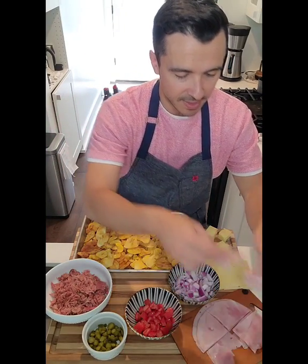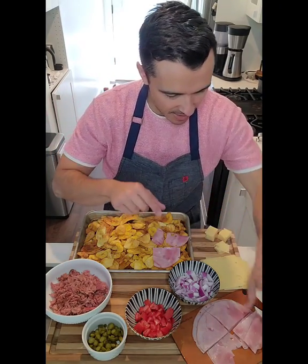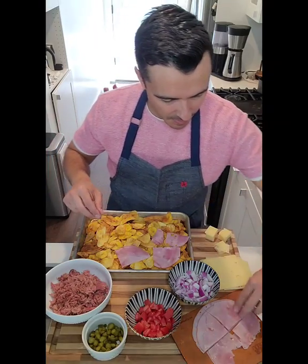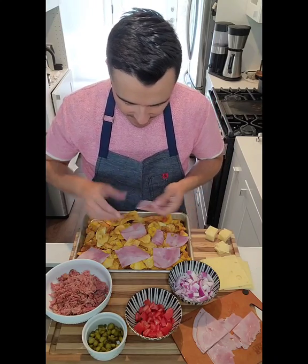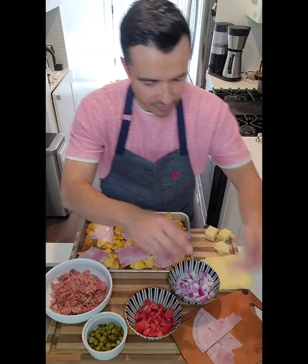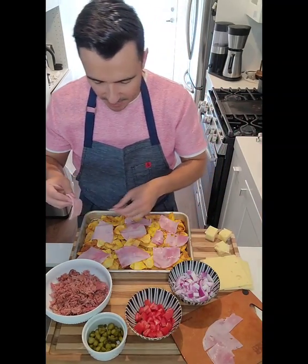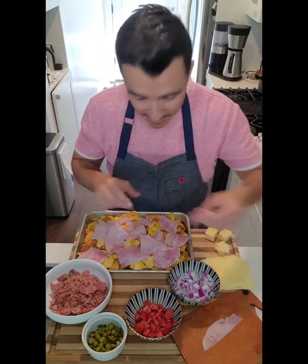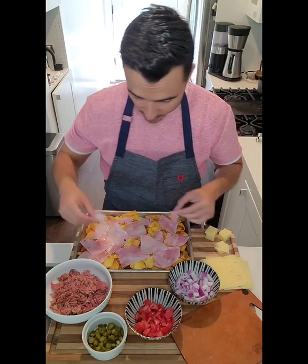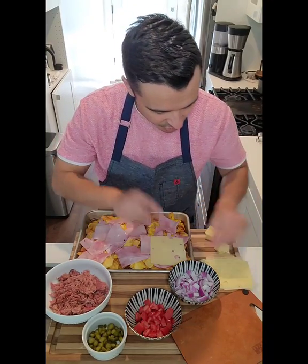First thing I'm going to do is I've sliced my sweet ham in quarters. I'm going to do a layer of sweet ham down at the bottom, right on top of my chips. Traditionally in Cuban sandwiches we use a sweet deli ham, but if you can't find sweet ham, that's fine — make this your own. Use what you have readily available at home. Now that I've got my layer of sweet ham, I'm going to do a layer of Swiss cheese on top.